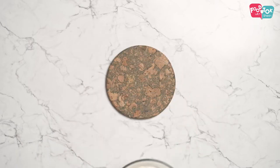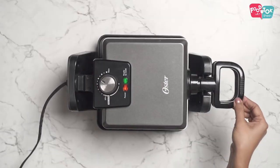So while you're doing this, you can keep your waffle iron or waffle maker for heating, so that by the time your batter is ready, you're ready to pour it into the waffle maker. And today we're making plain waffles.